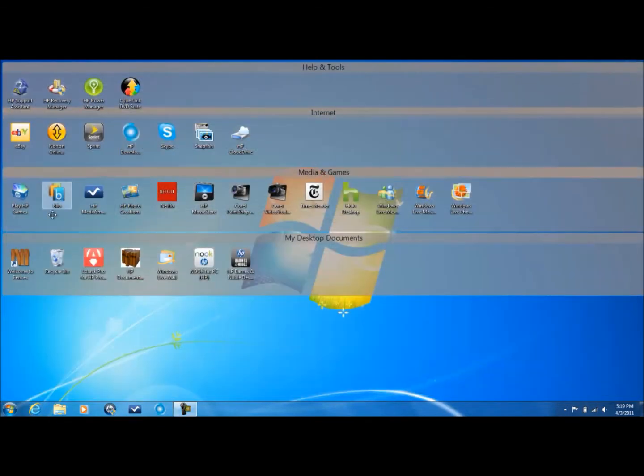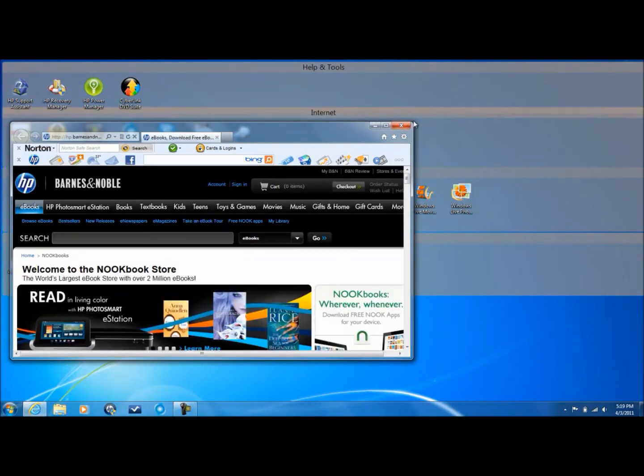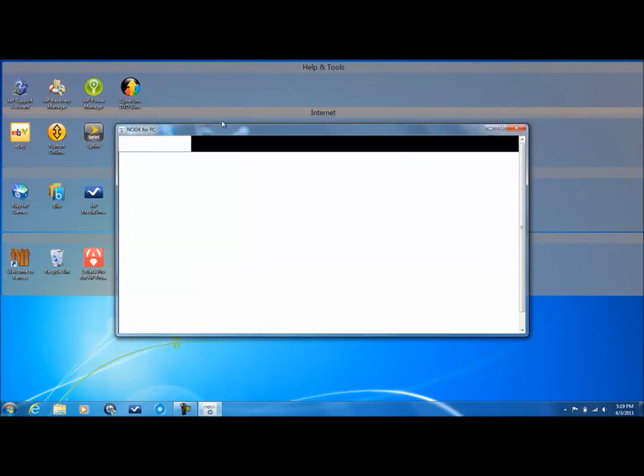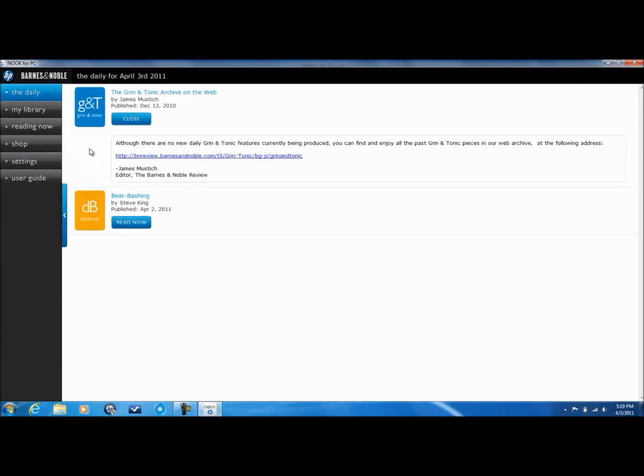We also have HP documentation, which is just documents, and Windows Live Mail, which is part of the Windows Live package — basically like Outlook. Then we also came with HP Barnes & Noble Desktop. I thought it was the app, but apparently it's not — it gives you a link to download it. I have downloaded it and I can show you. You can sign into your account and do things like 'Read Now' with the Daily.